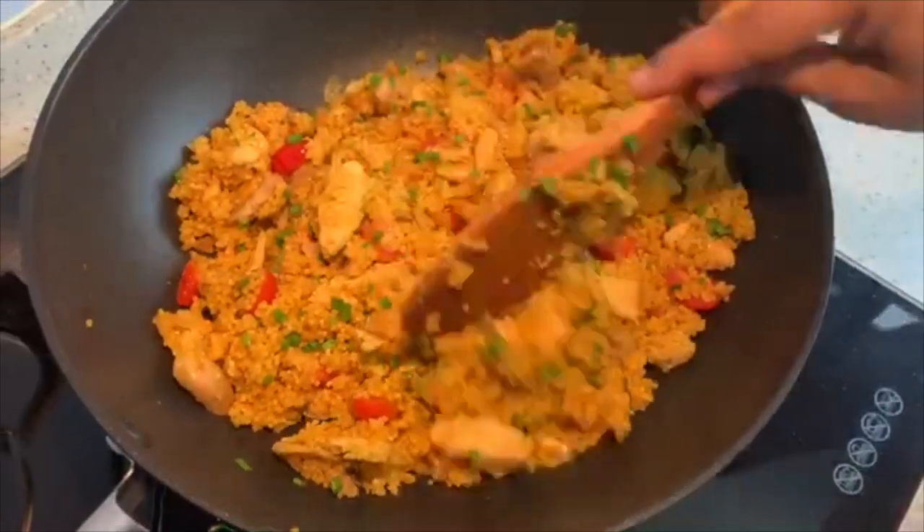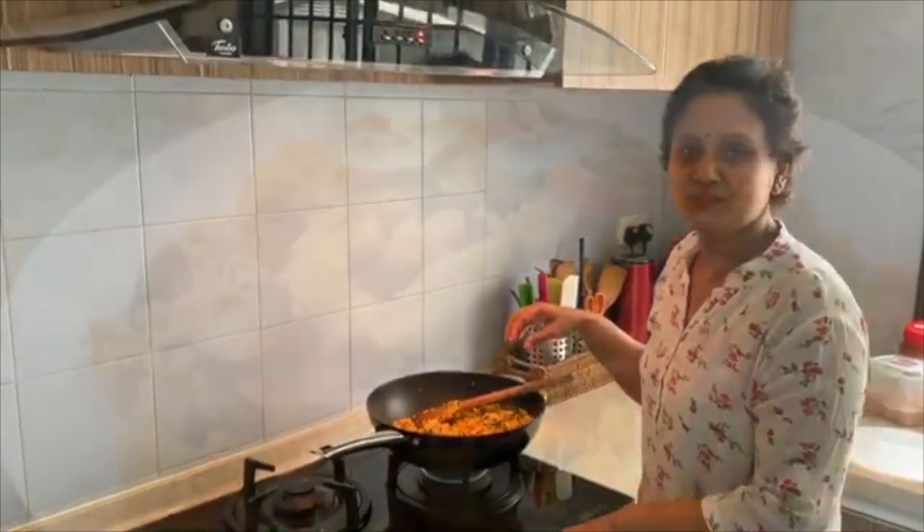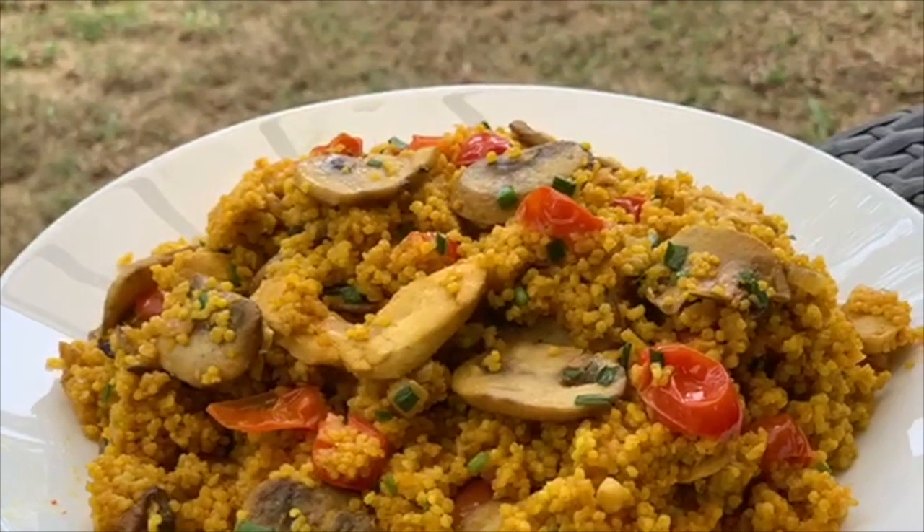It will be very simple to make. So please go try this at home and post your comments. Thank you so much for watching. Bye!